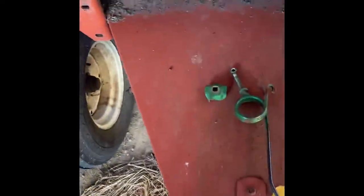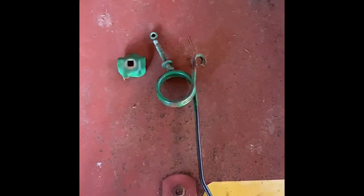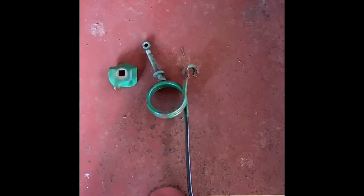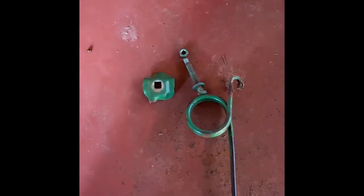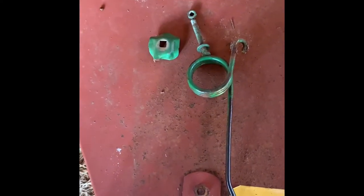Got some teeth broke on it, and John Deere wants right at $14 a piece for these teeth. They also have the aftermarket John Deere style teeth, which are for the older 350 model rakes, the 894s and all those, which are different than these.